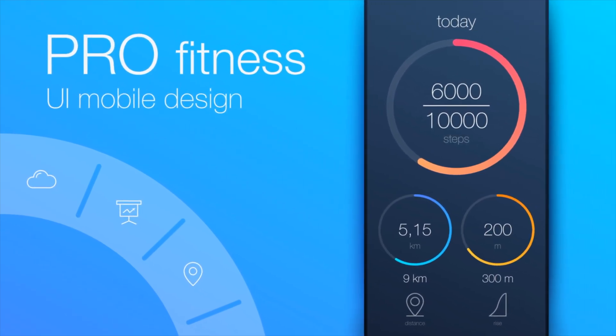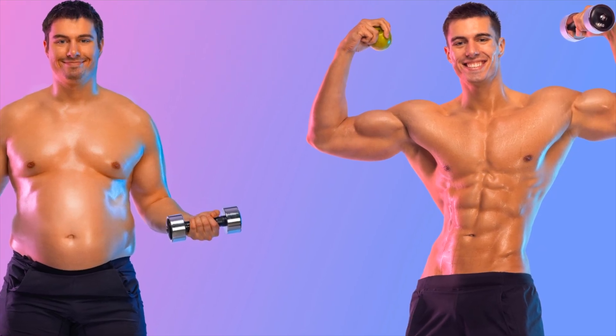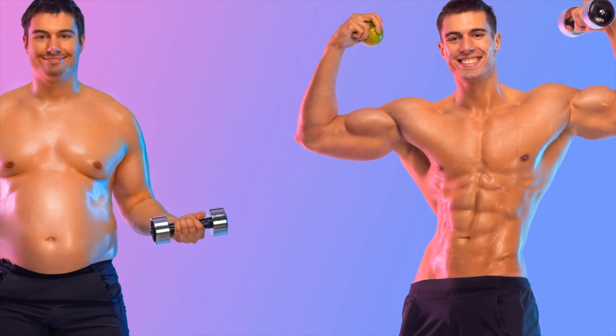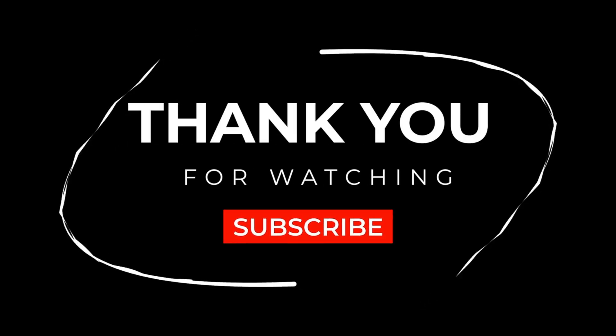Track everything — no guessing. Use periodization — rotate phases every four to six weeks. Focus on compounds: squat, deadlift, bench press. Apply these starting today and you'll see faster gains in the next eight weeks than you did in the last six months. Thanks for watching — now go apply this and build some serious muscle. See you in the next one.